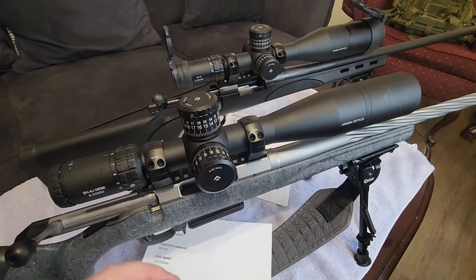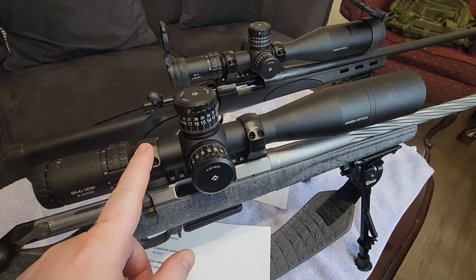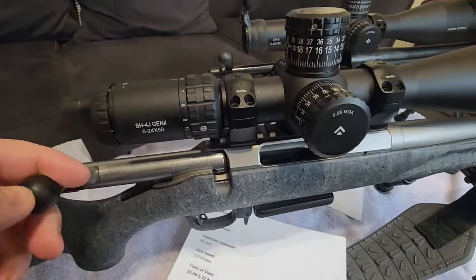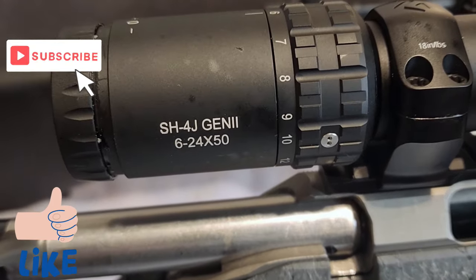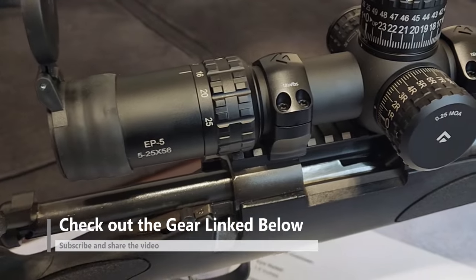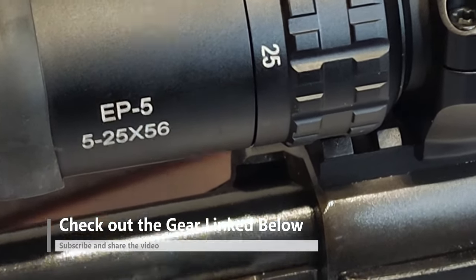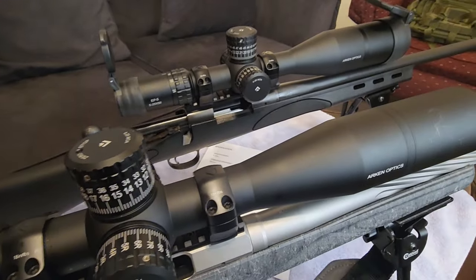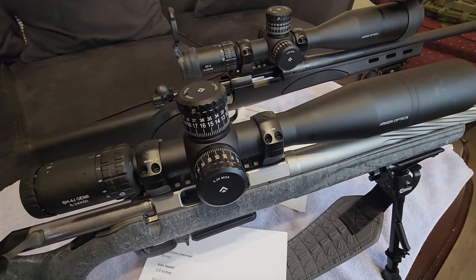In this video I wanted to take some time to do a comparison between two of my scopes. These are both Arcan Optics scopes — this one on my Ruger American Gen 2 is the Arcan SH4J Gen 2 6x24x50, and over on my Remington 700 I have the EP5 5x25x56. I wanted to give you a comparison, a little bit more information on the similarities and differences of these two scopes.